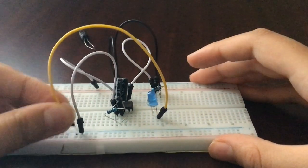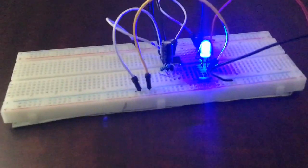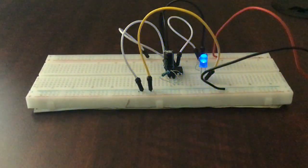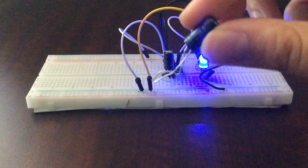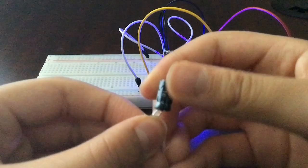One thing you can do is slow down the fading rate, because it's a little fast right now. What you can do is place another 470 microfarad capacitor in parallel with the other one.